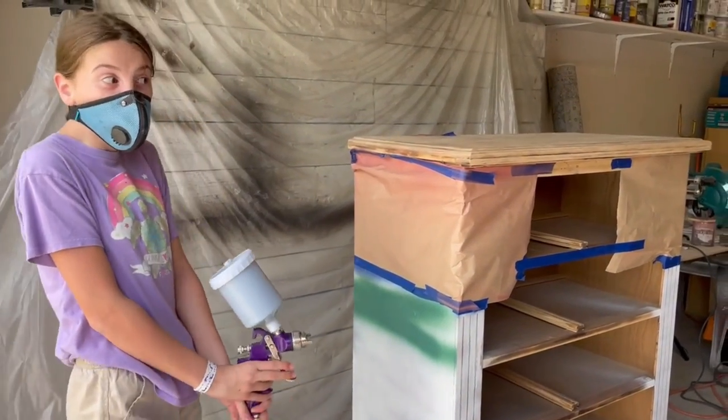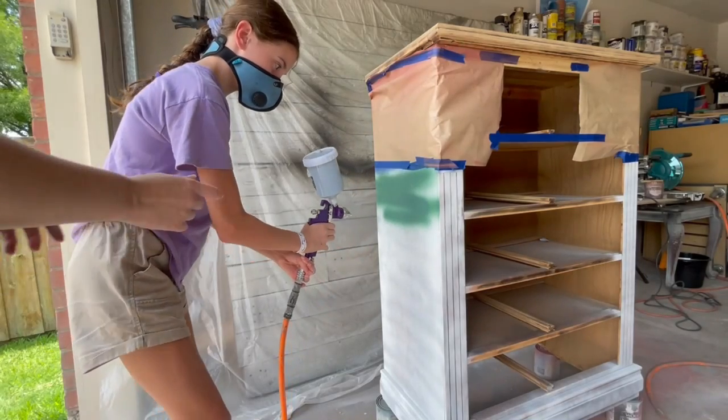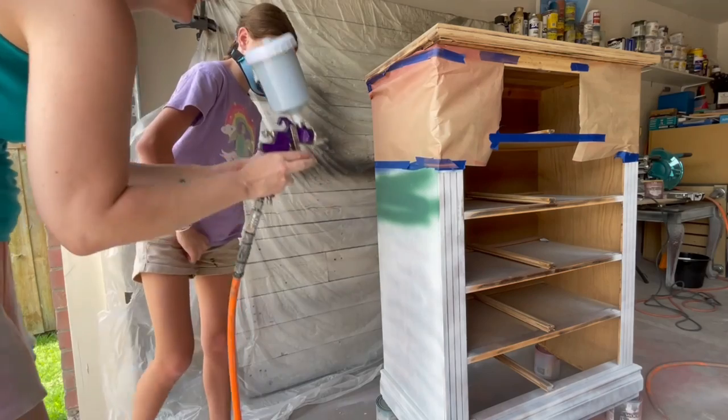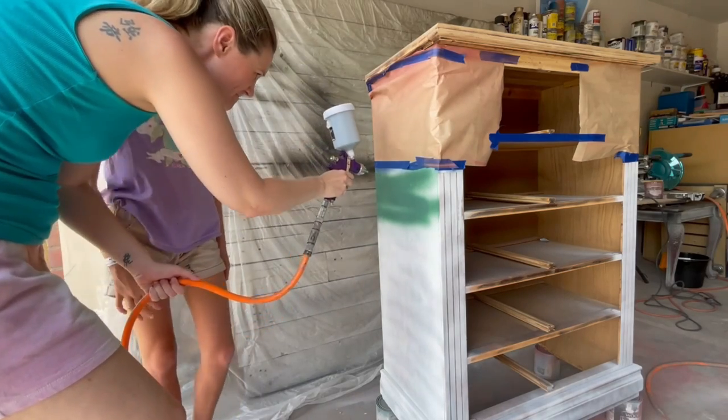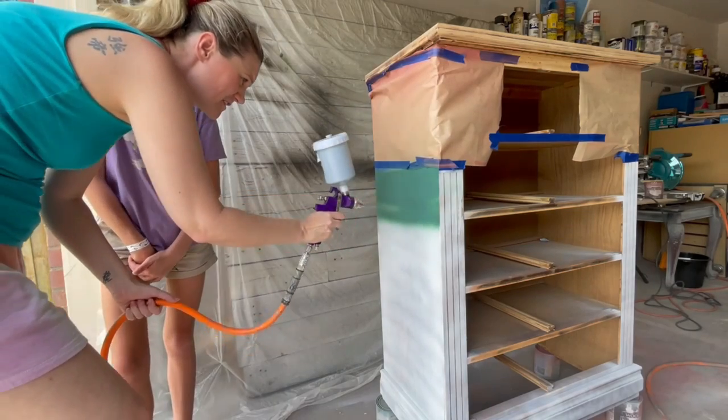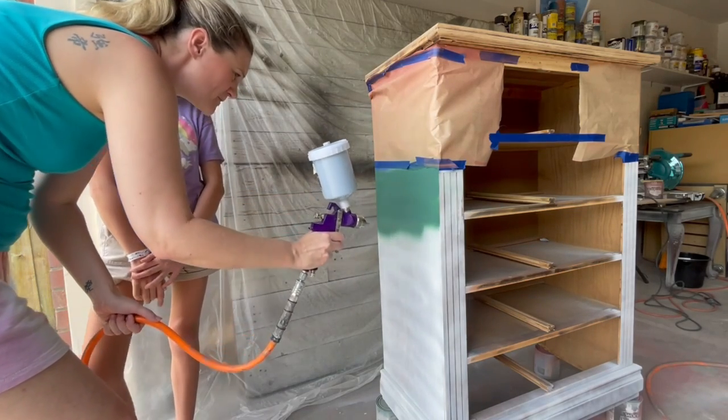I use a 20-gallon compressor with an HVLP spray gun that I picked up from Harbor Freight. It takes a little bit to get used to the pressure and how fast the paint comes out, but eventually she gets the hang of it and mom steps in just to help even out the lines.